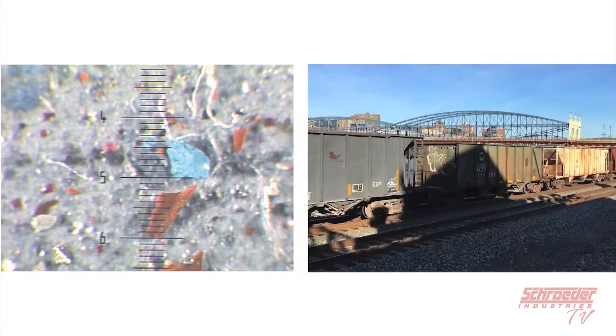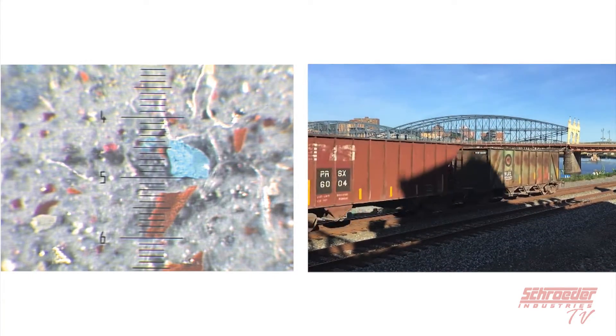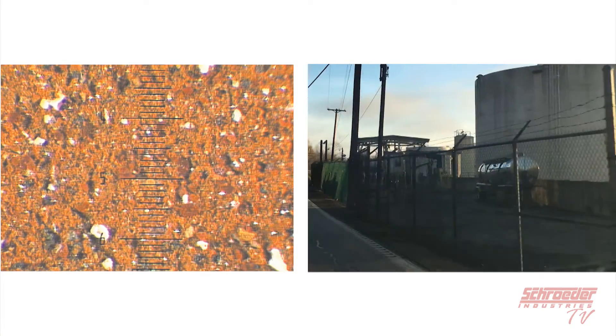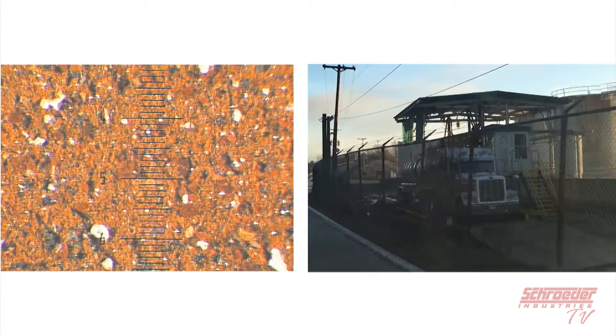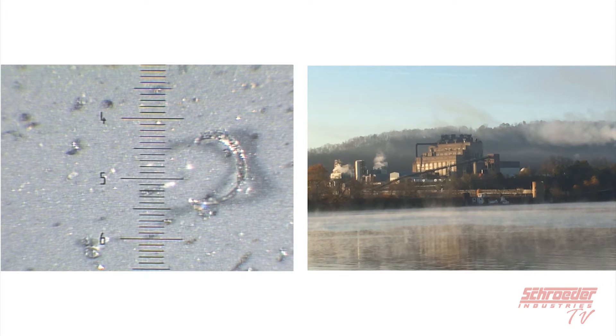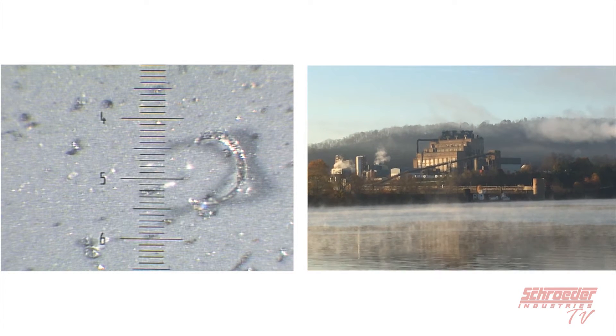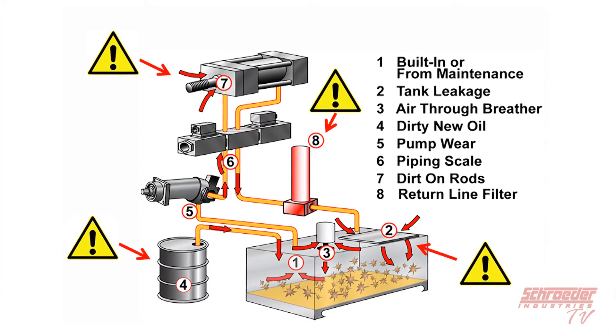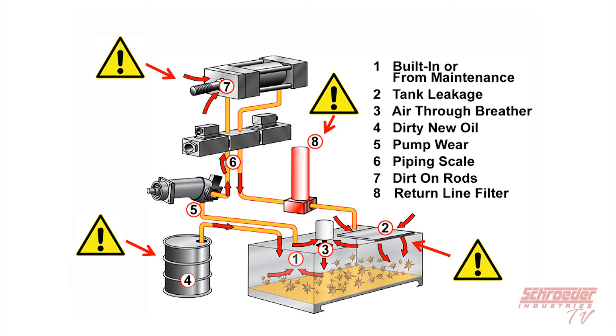Don't think that just because your fluid looks clean, it means it's clean. The human eye can only see particulate sized 40 microns and larger, meaning there could be a whole world of contaminants living in your system's fluid that you can't see. This diagram illustrates some possible sources of particulate contamination. To prevent fluid contamination as much as possible, we recommend processing your fluid to one to two ISO code levels cleaner than what your system requires, and fluid should always be filtered when moved.